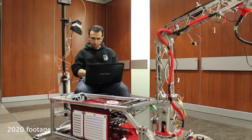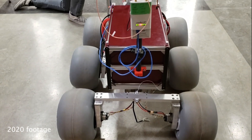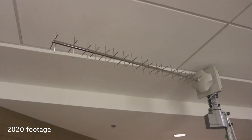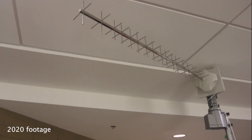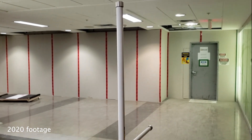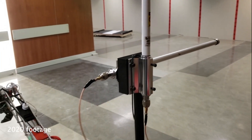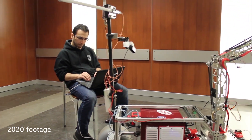Remote communication with the rover's onboard computer is done by means of a digital radio module with MIMO functionality on the 900 megahertz band. The base station uses a high-performance dual-polarity Yagi antenna. The rover has two perpendicularly positioned omni antennas to capture both the horizontal and vertical components of the dual-polarized radio signal.